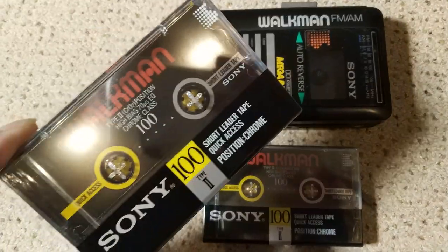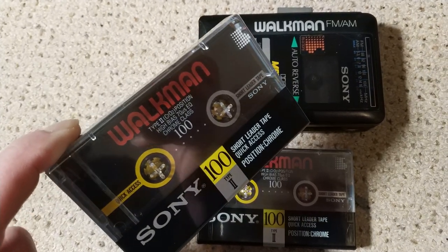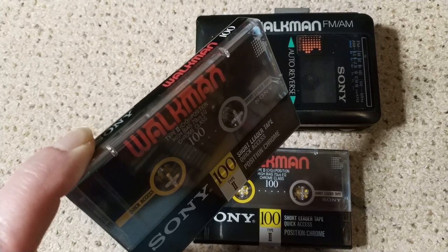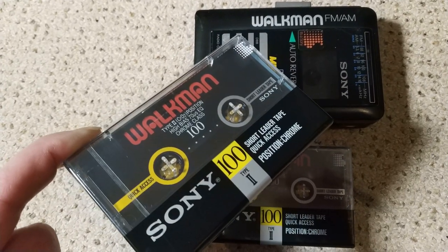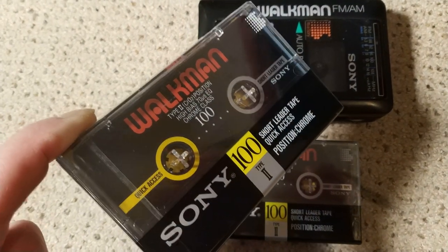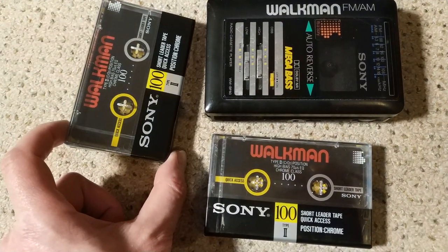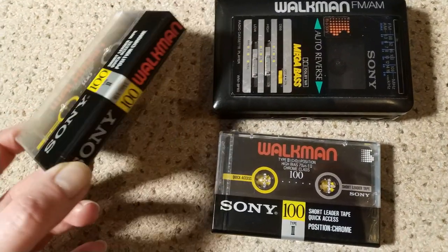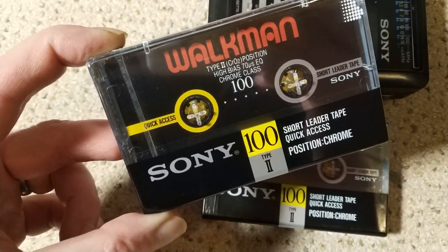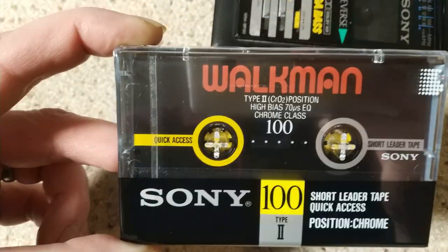Both of these came from Cassette Comeback, and he has a YouTube channel as well and also a recording studio by a different name, so worth checking out. He does some really good cassette reviews. These cassettes are a bit special — they're type 2 chrome, 100 minute, and they have short leaders as well, which is really cool for quick access, as you can see there.